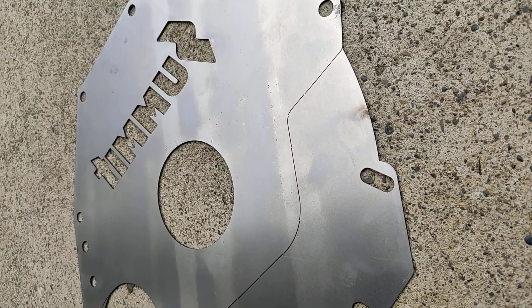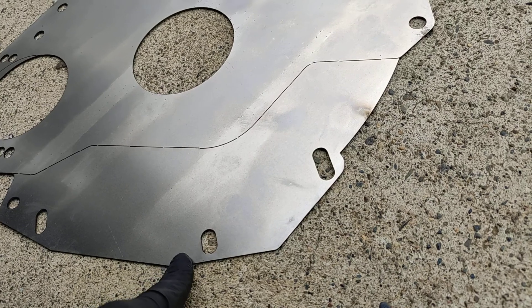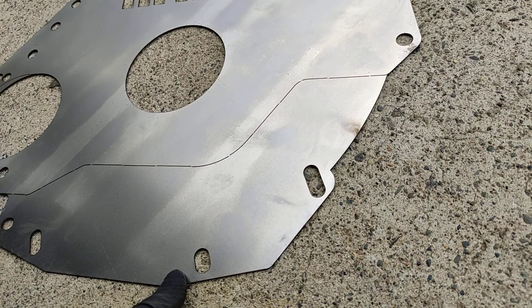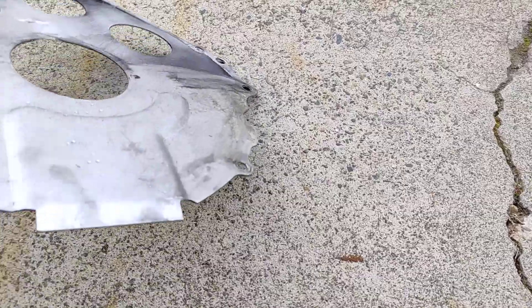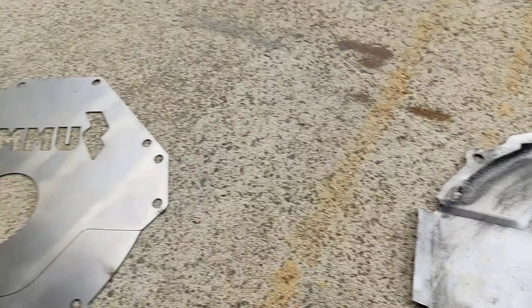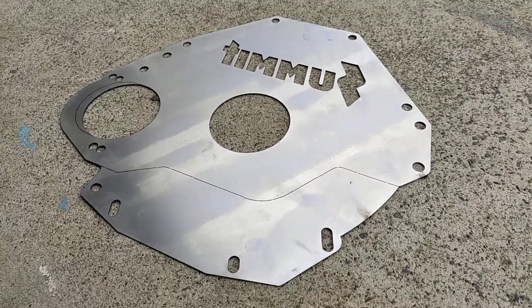I just ordered this Saturday, it's Monday afternoon — got delivered sometime while I was at work today, so the trans will be going back in tonight. This is 60 thousandths steel versus the cheapo flimsy bent-up aluminum one, and you can see how it flexes and it was obviously causing interference issues. Go ahead and spend a couple extra bucks and get the steel one — that's my recommendation. Thanks all.